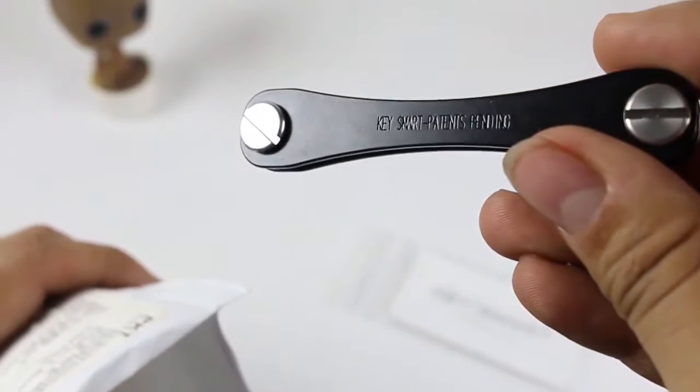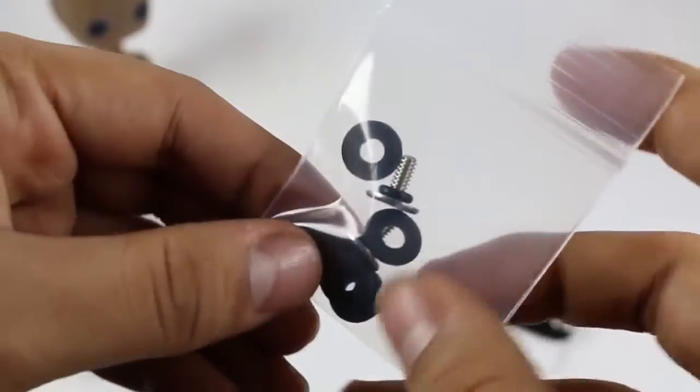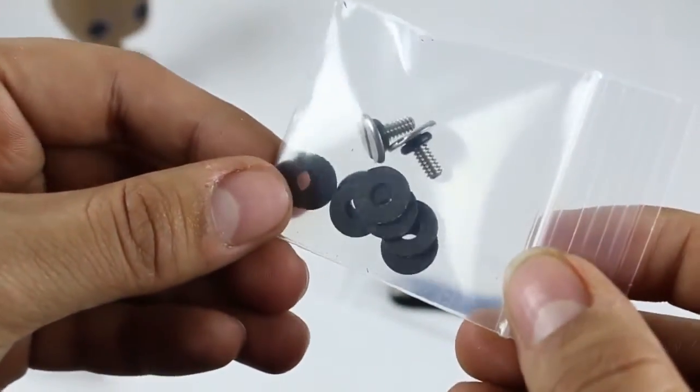As my keys are a bit thick, I was only able to use two keys in it, but you can buy an additional extension which is available on their website, which I recommend doing so you can add more keys on it.